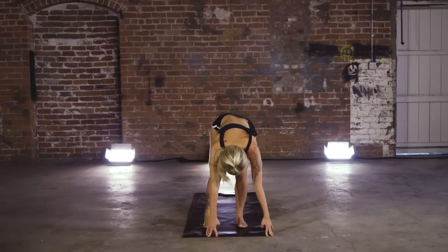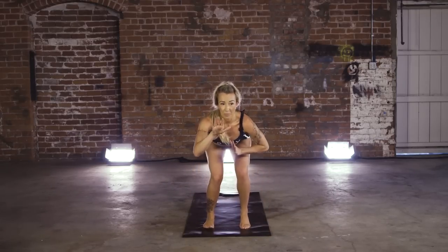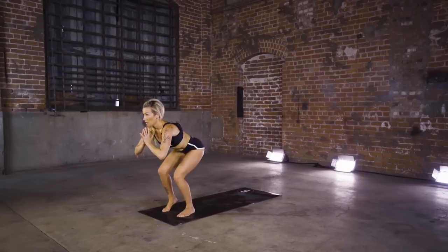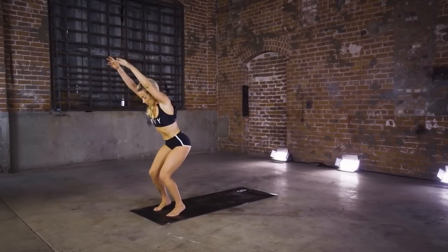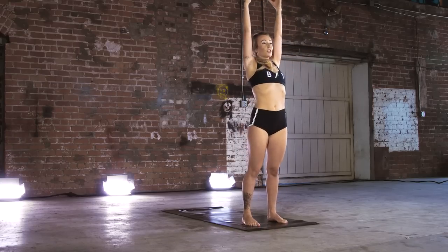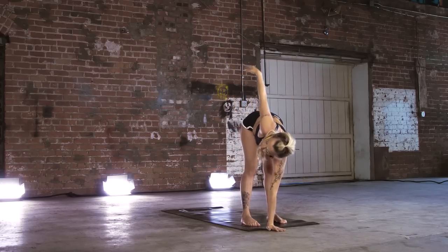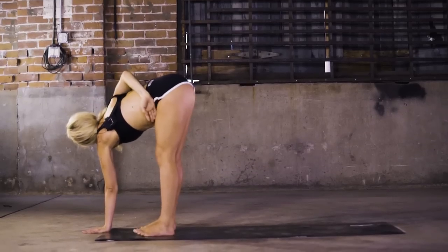Beautiful job. Step those feet hip-width, hands to heart, pedal out those heels. Keep that chest forward — we want that back parallel over the floor. Start to lift the chest, arms up. And release — straight spine. Draw those hips forward. Left hand in front of right foot. Open up — twist. Option for that full bind: right hand to left hip crease.